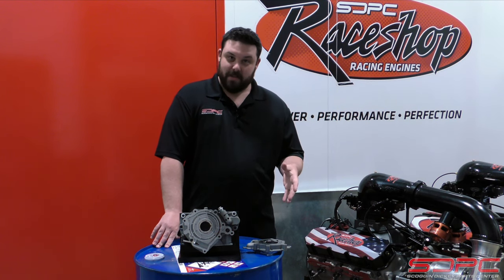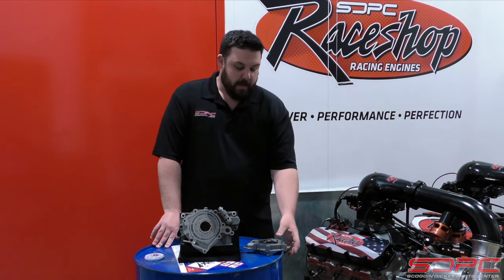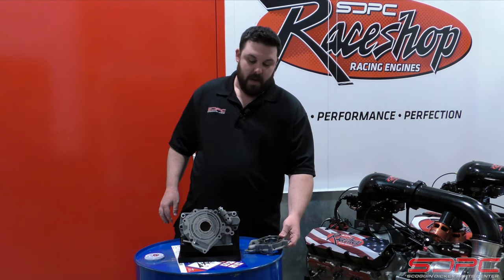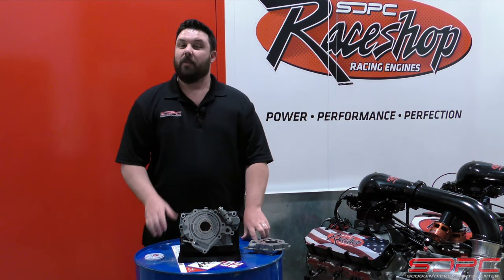Now if you're familiar with the older LS engine that came out in '97, they've been using the durator style pumps that look very similar to this. They went to a vane style pump here for a couple reasons.